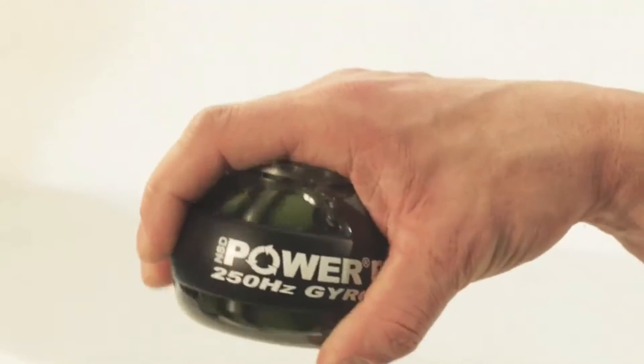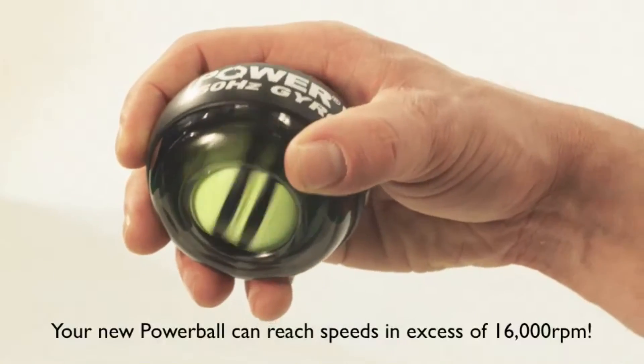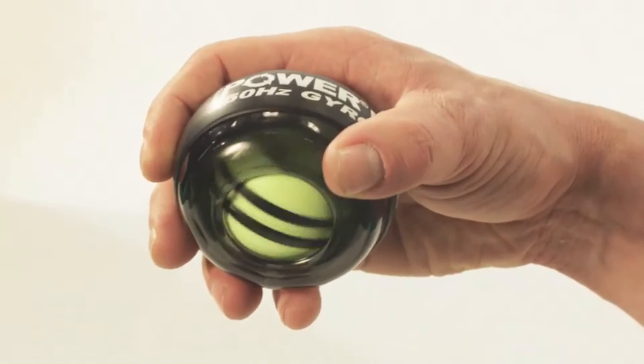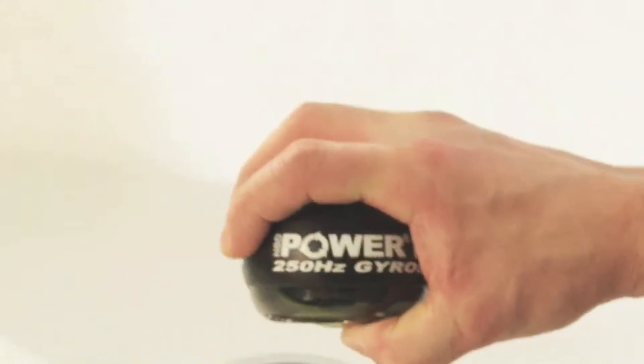As the rotor spins faster, reduce the diameter of your turning circles. This in turn will increase the rotor speed further. Your new Powerball is capable of spinning in excess of 16,000 revolutions a minute — over 260 revolutions each second — powered only by your hand.